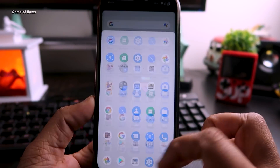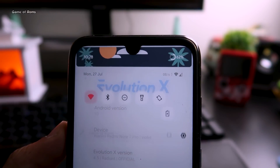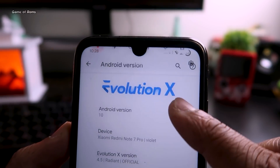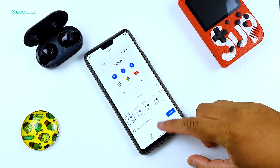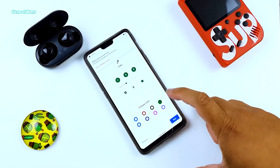Hey guys, welcome to my base ROM plus combo episode number four. In this series I try to find the best base ROM and kernel combo for you, so you can get maximum performance out of your phone. So let's get started.